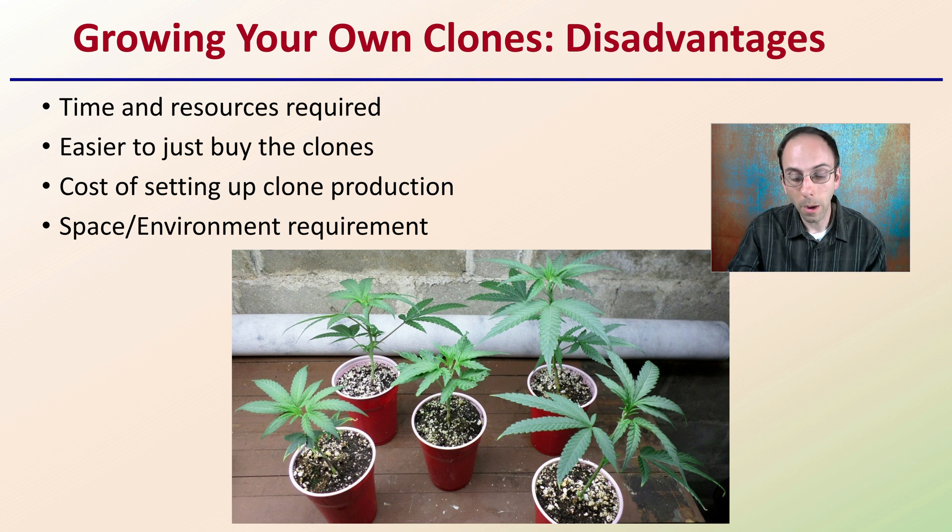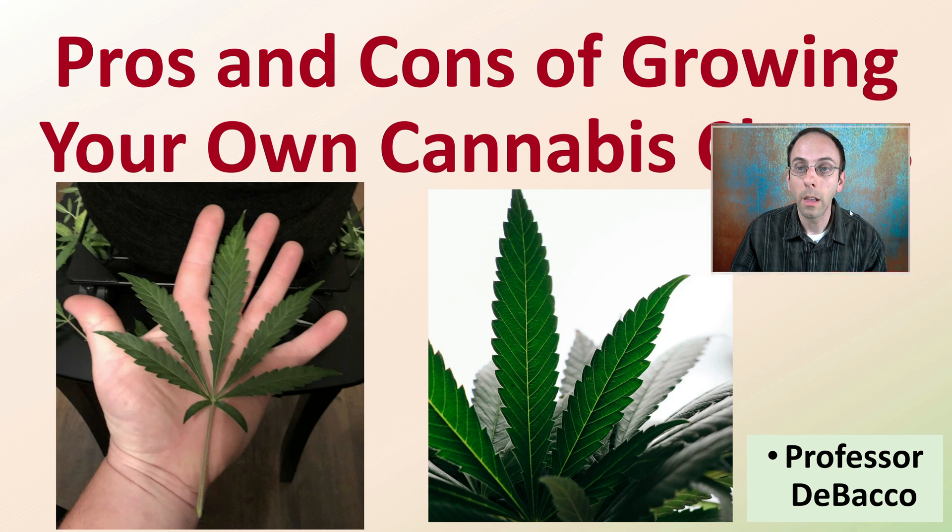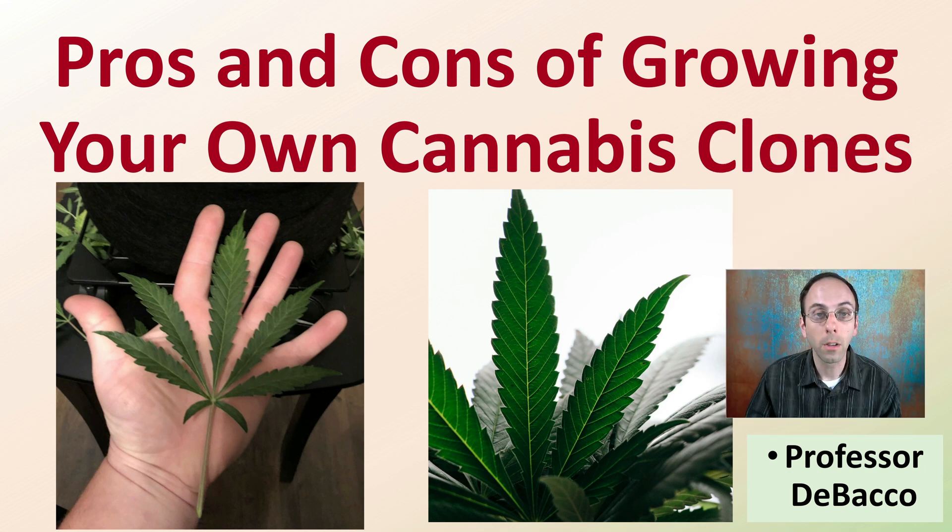So again, if you're thinking about growing your own clones, hopefully this has provided you with some of the disadvantages, some of the advantages, and has given you some background so you can make an educated decision on what you want to implement for your growing area.